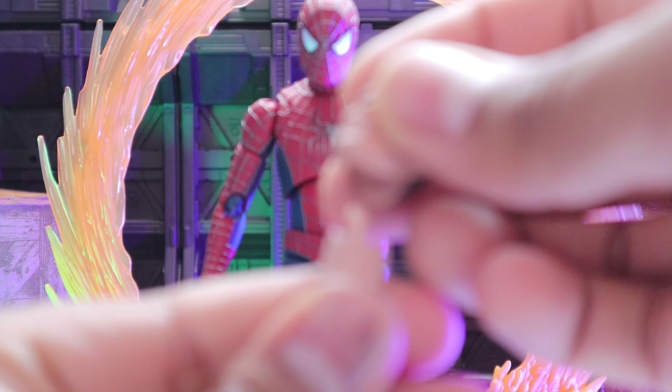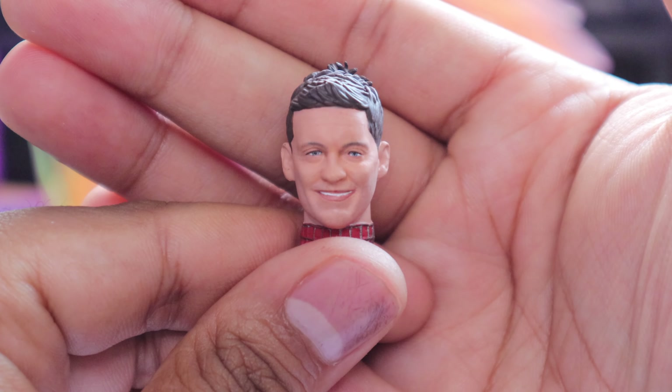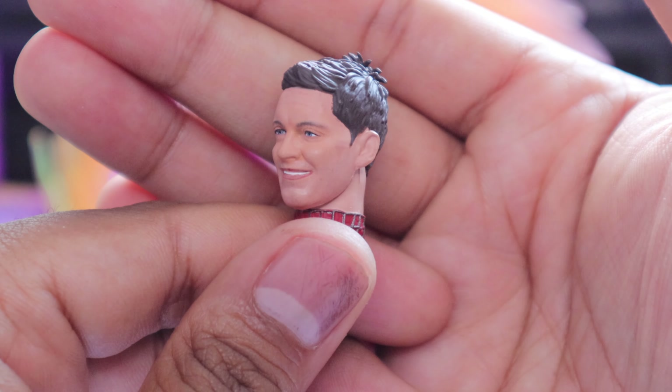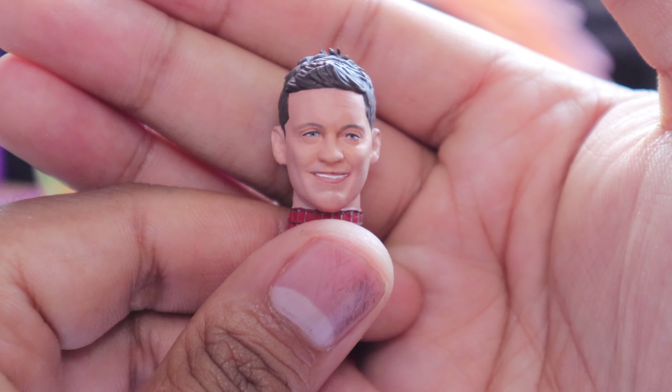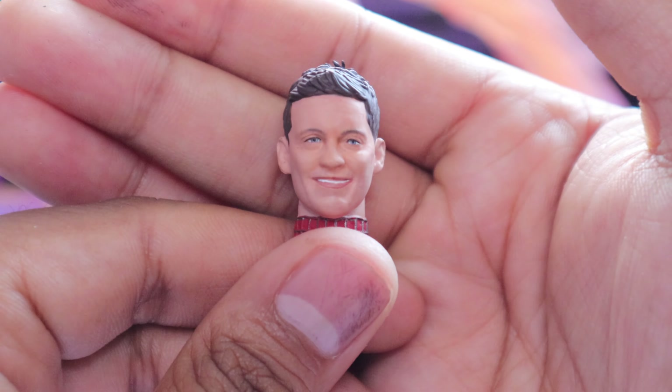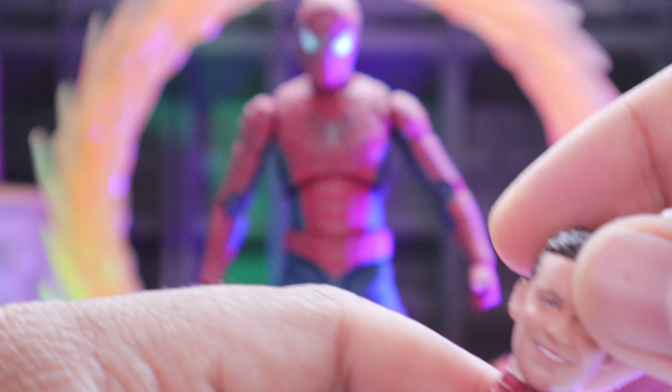The other head sculpt is pretty fun too — he's laughing. The eyes look a little bit weird because they're not painted in right, but the head sculpt itself is fun. With a little bit added, you can use it. Those are the accessories for the figure.